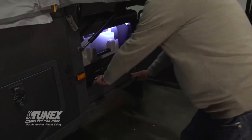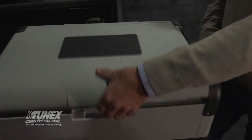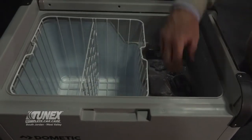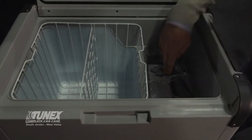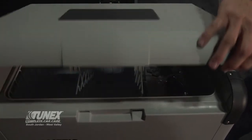Right next door is the fridge. Just slide it out — it's a Dometic. It has all of the stuff that you need: refrigerator bins, a shelf. You can complement it with dry ice right here, or turn it on to run on 12-volt or on shore power at 120.